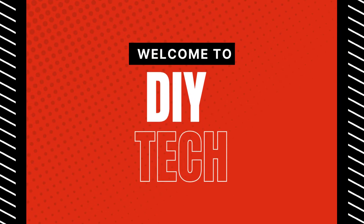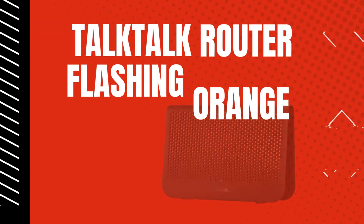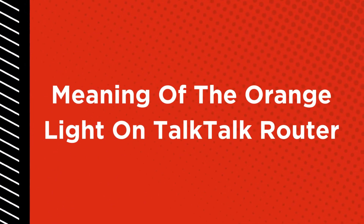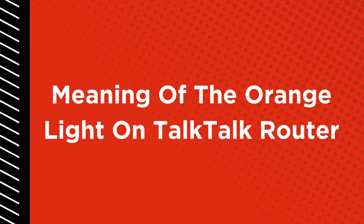Welcome to DIY Tech. Tok Tok Router Flashing Orange: Meaning of the Orange Light on Tok Tok Router.